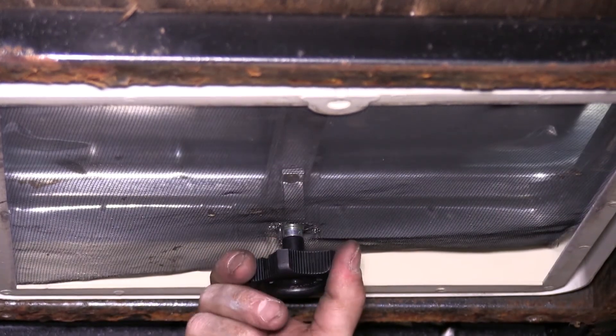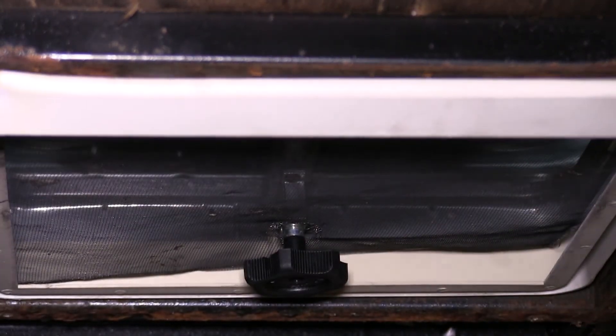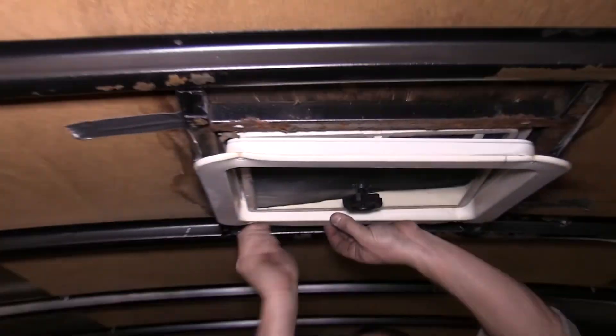Once the screen is back up into place, go ahead and put the handle back on. Finally, put the trim ring — the piece of plastic that goes around the outer edge — back on with the four screws.